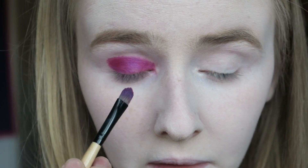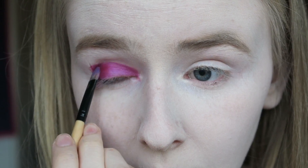I'm then applying the colour Jilted from the Urban Decay Electric palette all over my eyelid, but you can use whatever purple colour you have to hand.